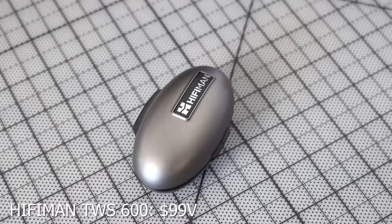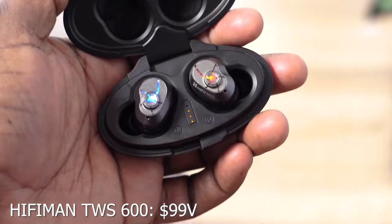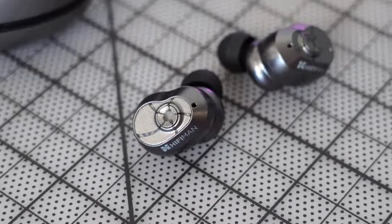I'm going to start off with the HiFiMan True Wireless 600, or TWS600. This comes in an eggshell-like case with an interesting split-open mechanism. If you don't know who HiFiMan are, they make some really premium headphones — like thousand-dollar stuff. But these retail for $99; you can find them for $79 on Amazon.